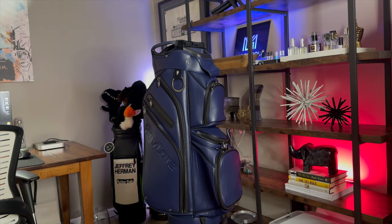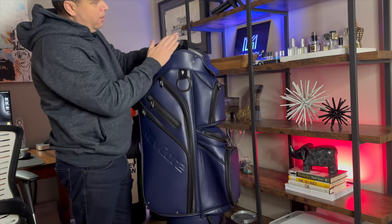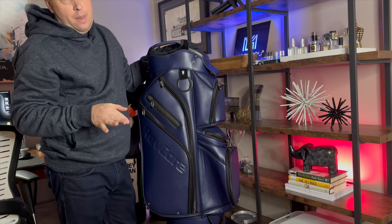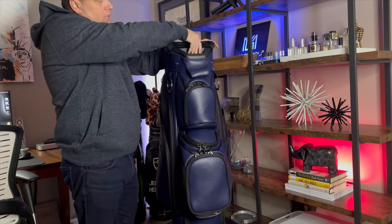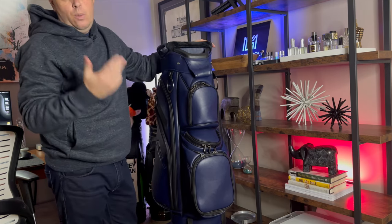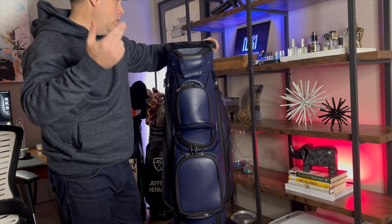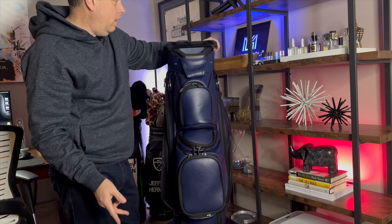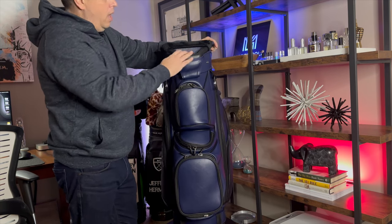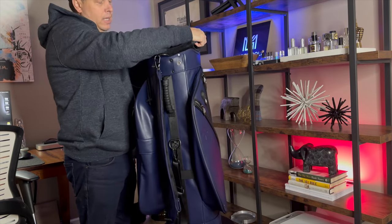One of the touches I love — and noticed right when I first got this bag — is that the rubber accents are color-matched, which seldom happens in golf bags anymore. Also, this whole interior piece is rubber, so it will not damage your putter — whether you're playing a Scotty Cameron, Bettinardi, or whatever you use.